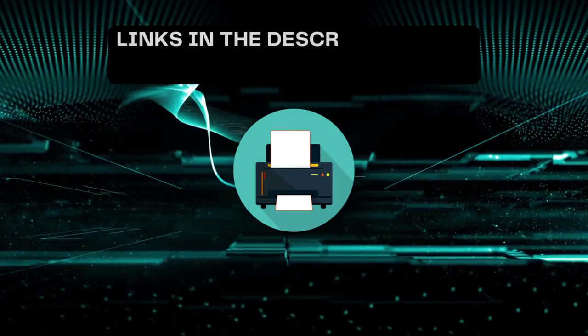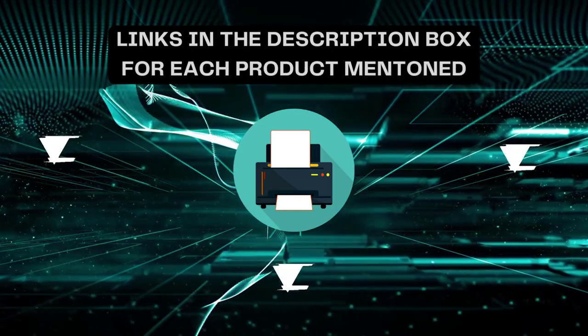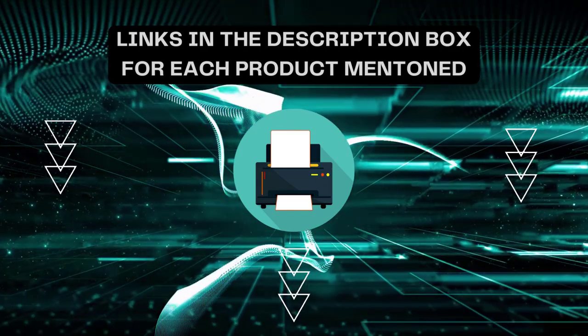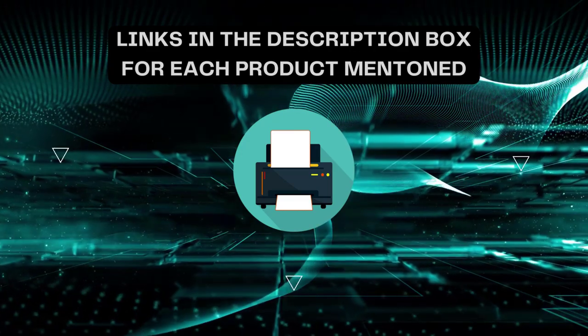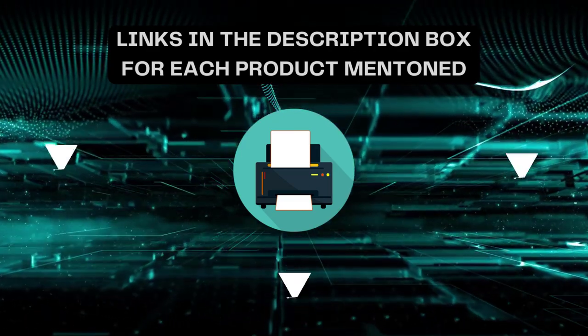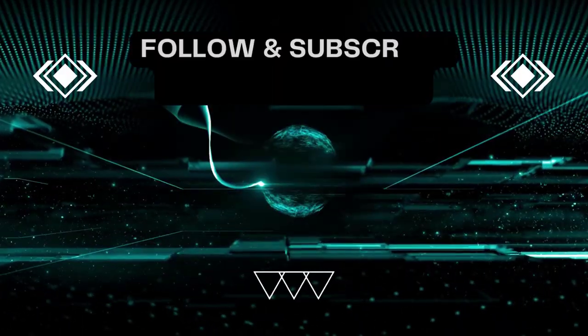That's all for today. I always create informative videos. Please subscribe to my channel. If you need more information or want to know product prices, check out my description. For any kind of query or problem, please comment below. Stay updated with updated products as it will make your life much easier.